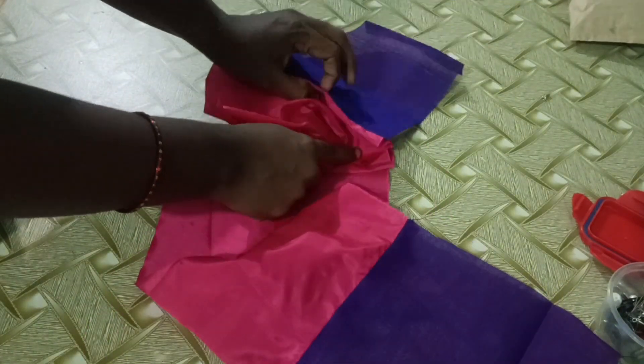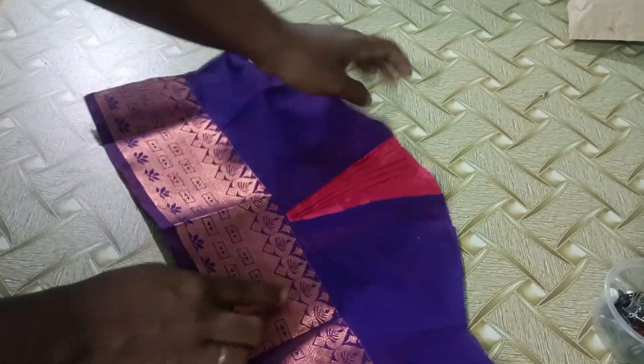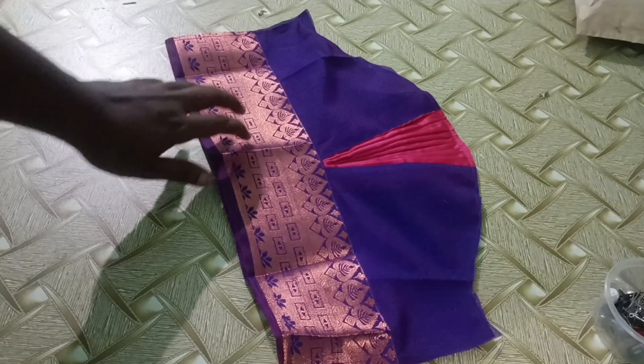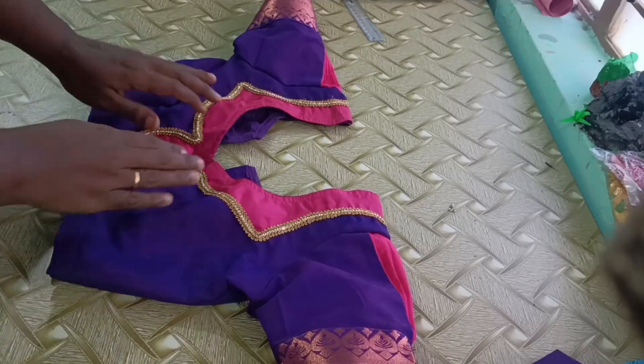I am going to stitch it. I am going to stitch it in the center. If you want to see more blouse designs, please comment.